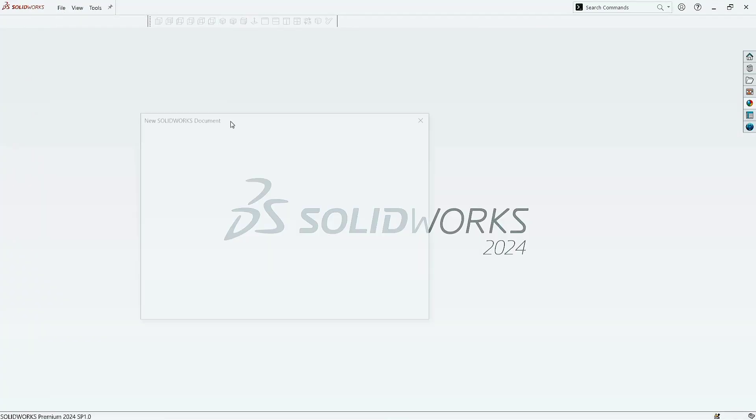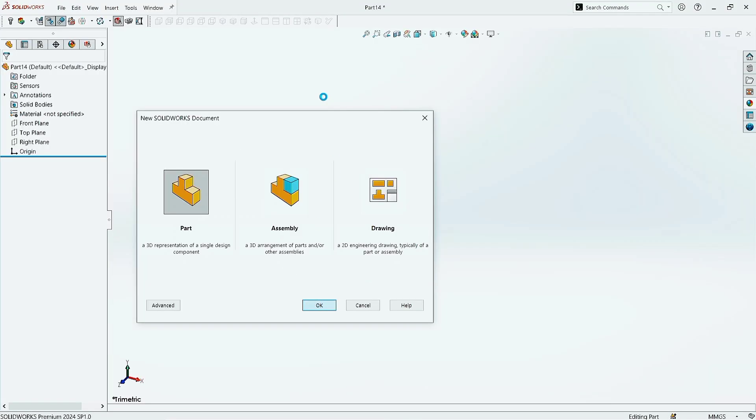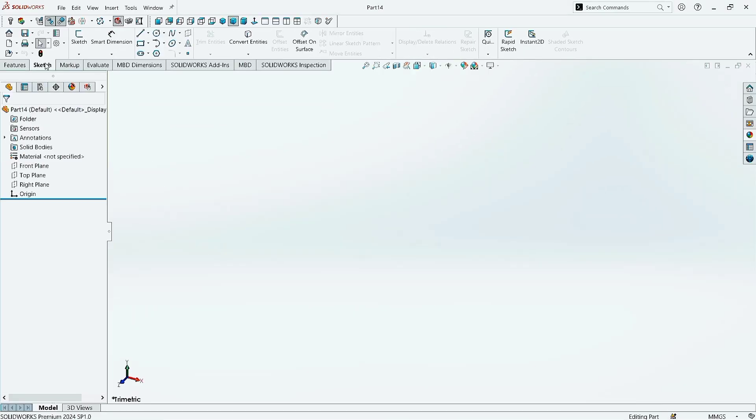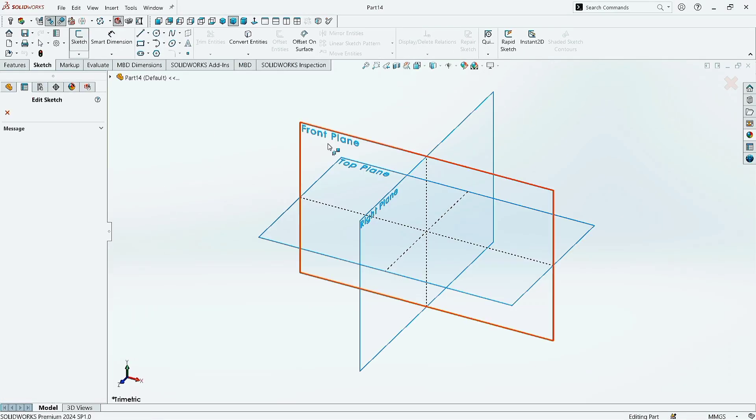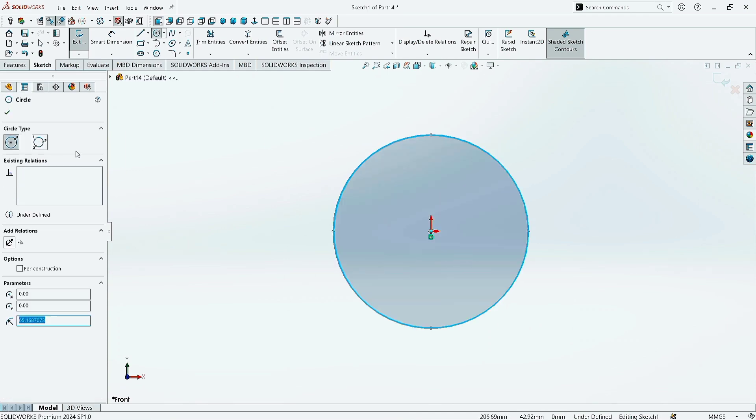Go to the File menu, click New, select Part, and click OK. Now go to Sketch and click on Sketch. Select the Front Plane. Now take the Circle command and draw a circle at the origin. Click OK.